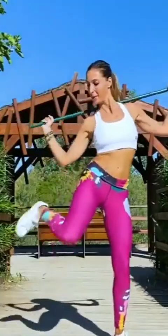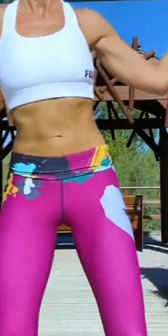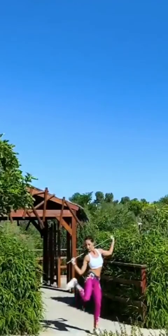Hop like a bunny left and right! 61, 62, 63, 64, 65, 66, 67, 68, 69, 70!